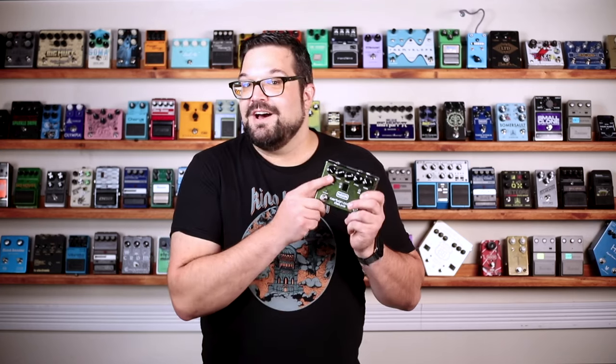MXR made a bright version of the Carbon Copy in a slime green color for people who want those higher frequencies to shine through a little more. It's a very subtle difference, and on the Deluxe, we get that subtle difference available to us at the push of a button.